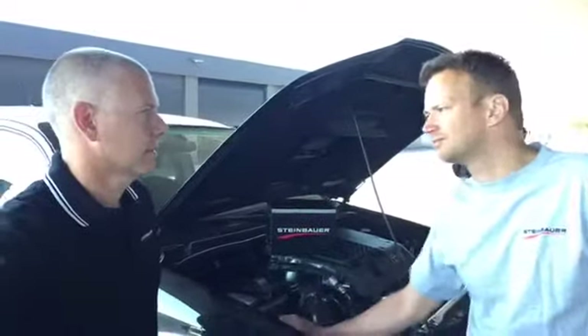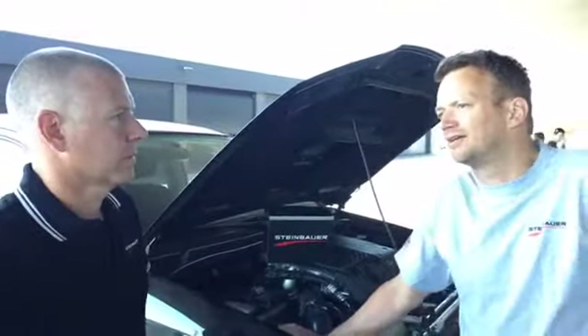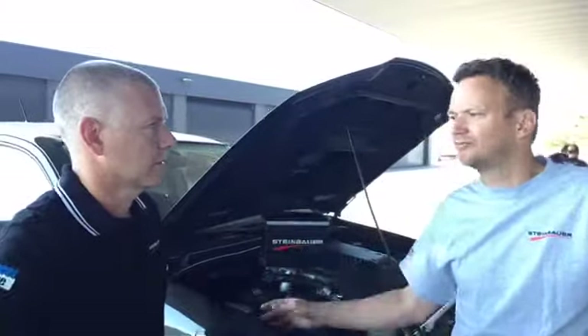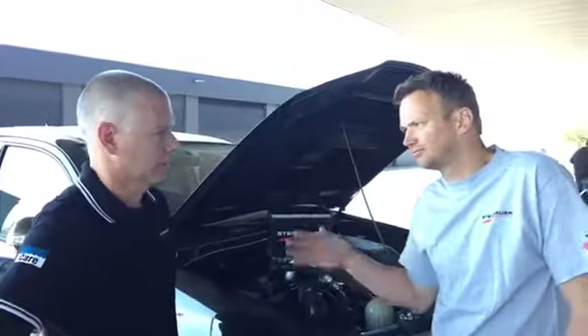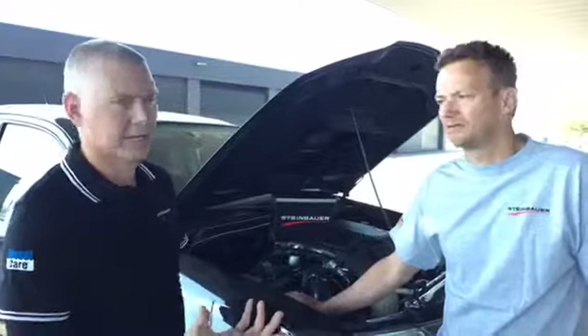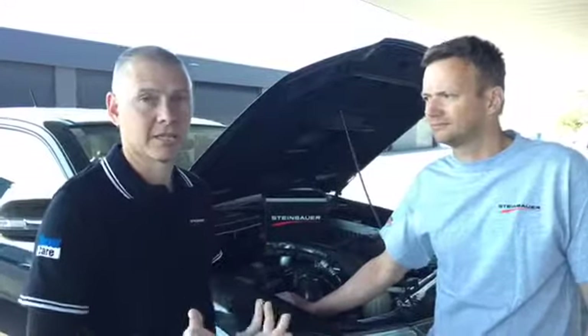We do not touch any temperature sensors. So in the case of any faults, the engine ECU will reduce power and then everything will be normal. It's quite safe. And you've got all your standard protection systems in your engine, so you're not actually going to do any damage by having this on.